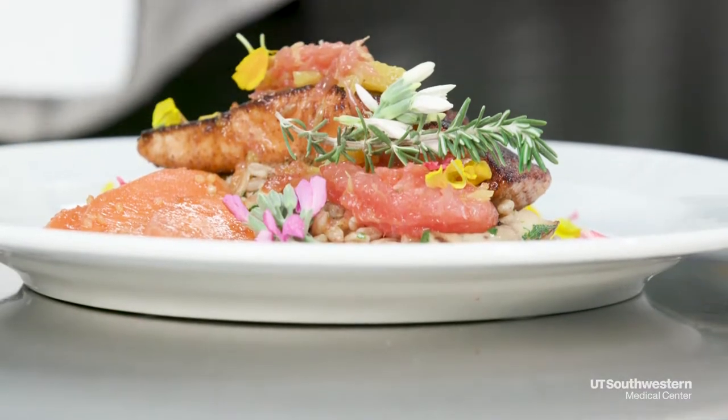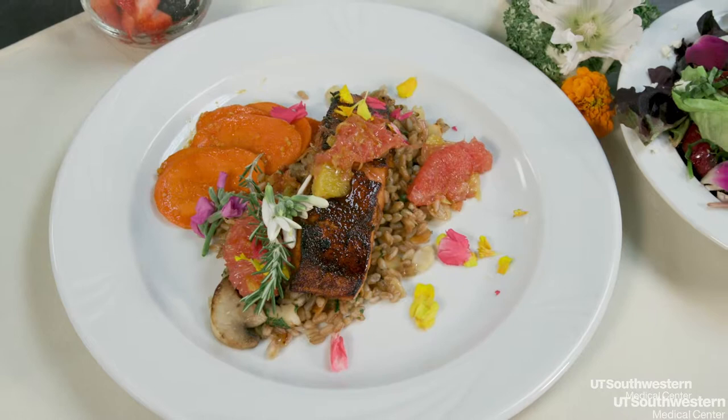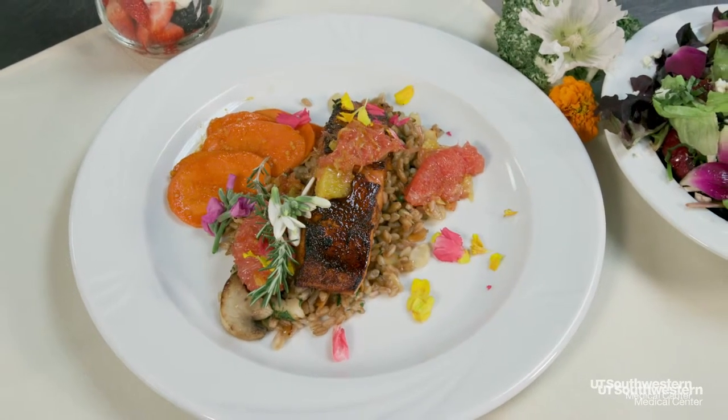The salmon especially — I love the omega-3s in that. Those have been shown to help reduce the risk of heart disease and stroke in some patients, and just helping to overall reduce the cholesterol levels in the blood.